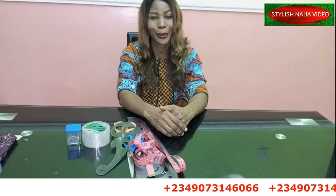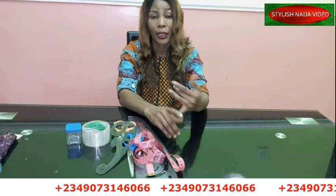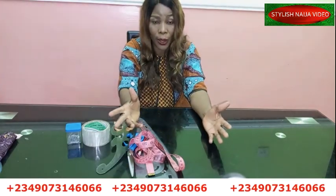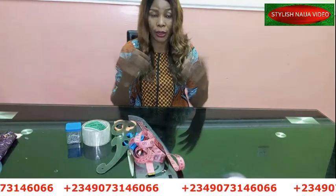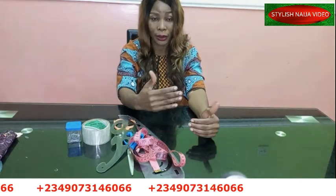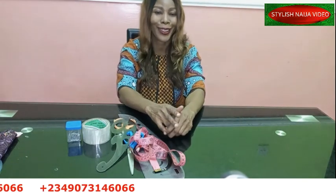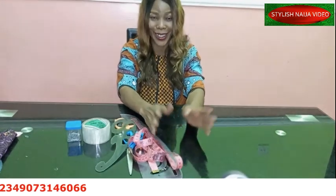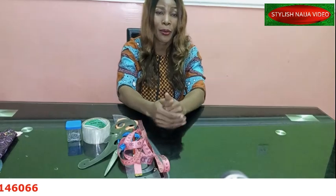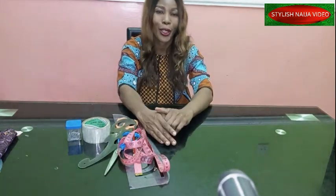We currently have about six or seven different classes. First, we have the padded ego/madame blouse class. We have a ready-to-wear class for people who want to go into a ready-to-wear business — you can see this dress I'm wearing. We have a corset class, an intermediate class for people who can sew and want to improve, an advanced class for specific styles, a trouser and jumpsuit class, and a beginner's class. Just send me a message on WhatsApp. You can also follow me on Facebook, Pinterest, and Instagram, all at Stylish Ninja. Let's get straight to the business of the day.